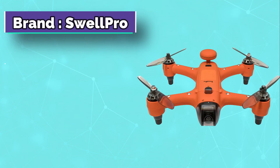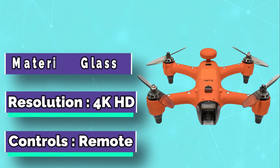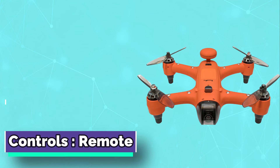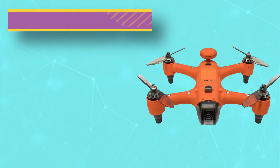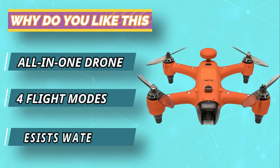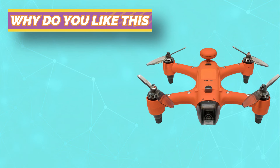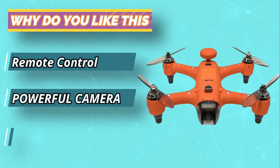The SwellPro drone for fishing is a compact, portable, and robust drone for fishing. It can be used for all kinds of fishing — freshwater, saltwater, and even in bays. All you need to do is keep your eyes on the screen of the controller and follow your chosen area with precision. Trails will appear on the screen following your fix on the fish or boat, so you always know where they are.